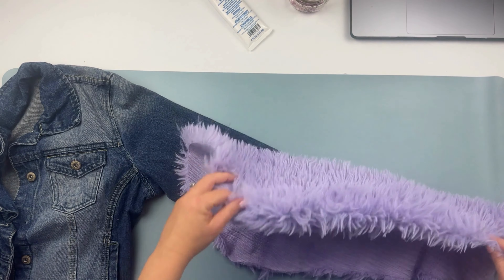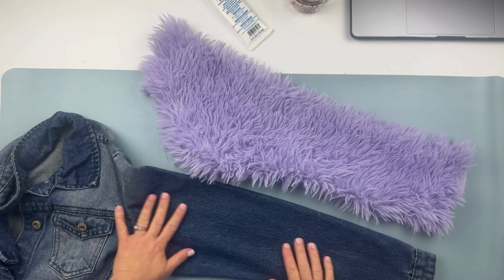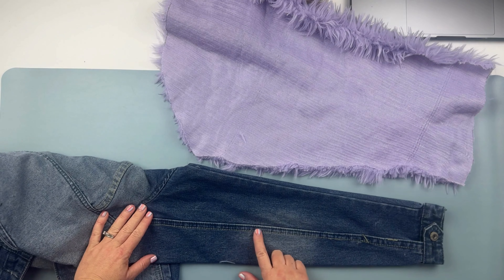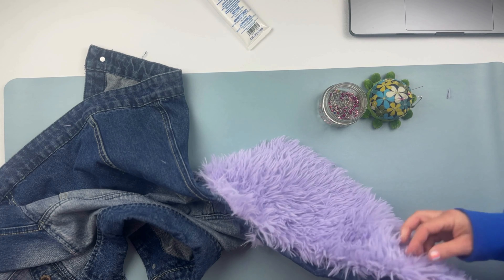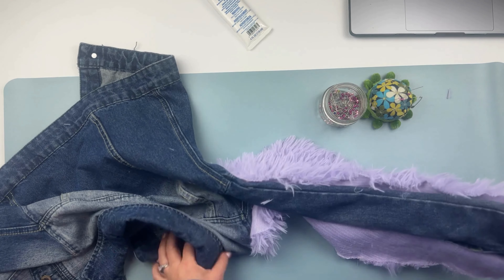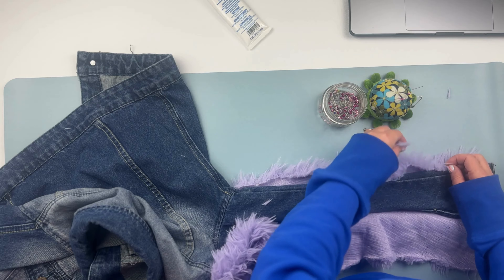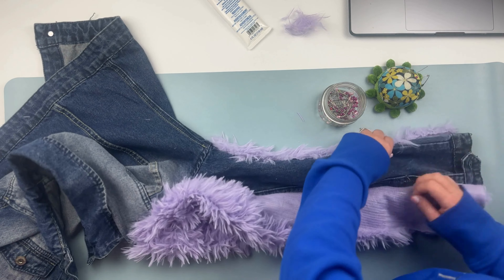I lined up my fur with the first sleeve and started the process of pinning them together. Because this is a no-sew, fabric glue method, I recommend not rushing through this part. Make sure everything is pinned perfectly — spend an extra minute to ensure everything is aligned and you're happy with how it looks before you start gluing.